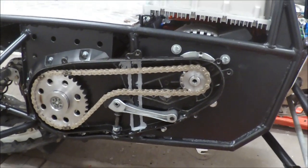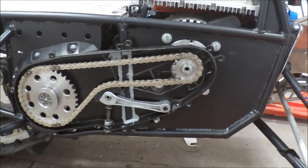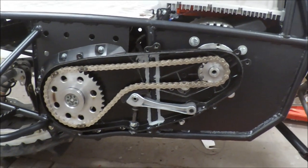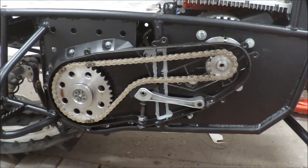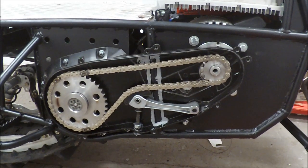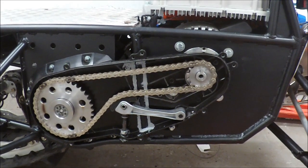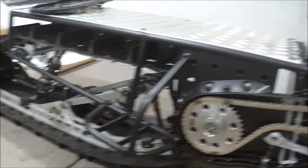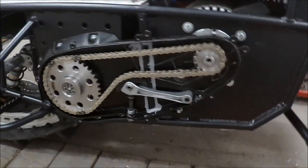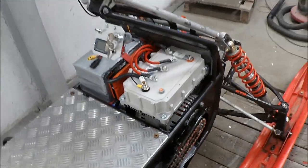Now I fitted the transmission and used the original tensioner for the chain. It seems to be working both forward and reverse. I hope the gearing is good — it's a bit lower than on the electric snow bikes, but I think it will work quite well with this height of the track band.